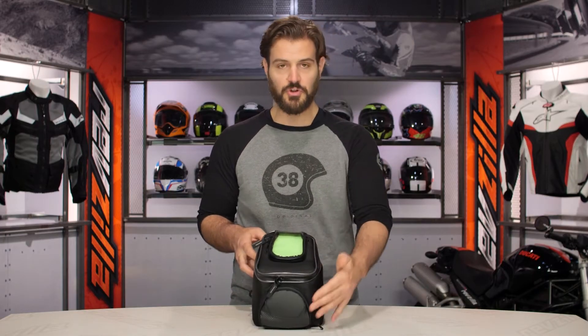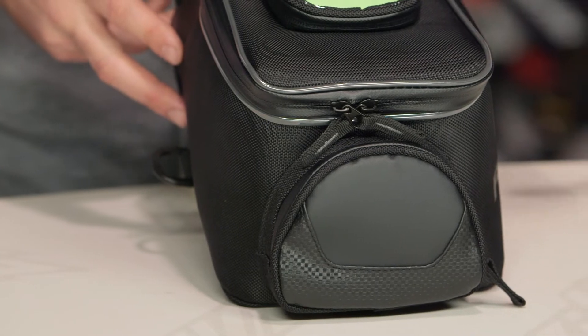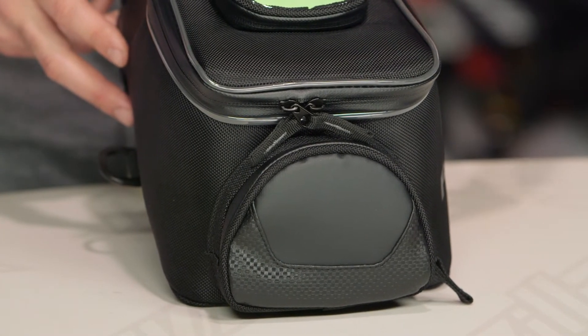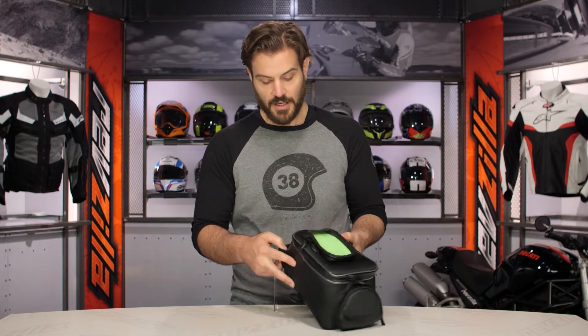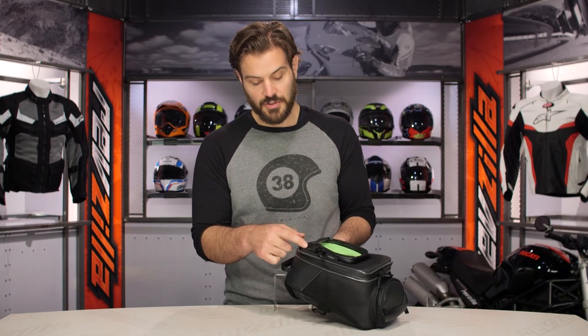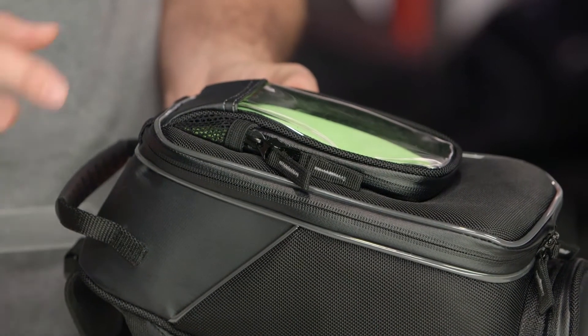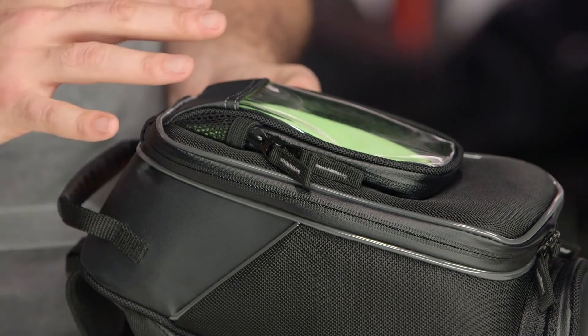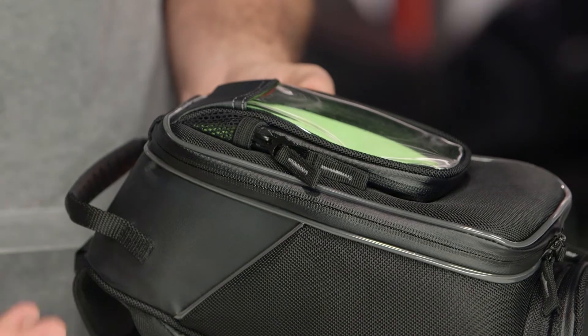Looking at the front, you have two external pockets. There's a little front pocket — perfect if you want to throw in an easy pass, unzip that and hold it up when you're going through. You're also going to see a cell phone pocket on the outside, and what I like about it is they've put mesh panels there to allow for ventilation. So if you've ever had your smartphone overheat, they've allowed air to channel through so if you're using this as a map, the phone won't overheat and leave you stranded.